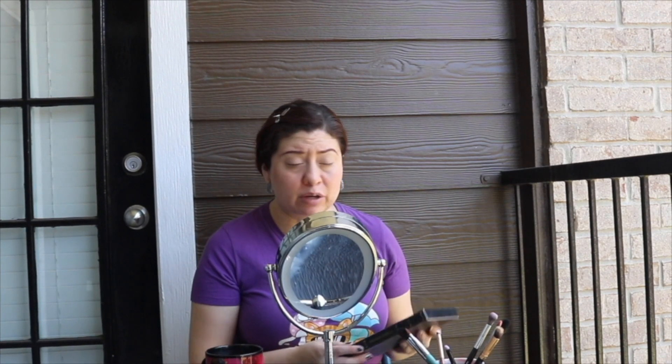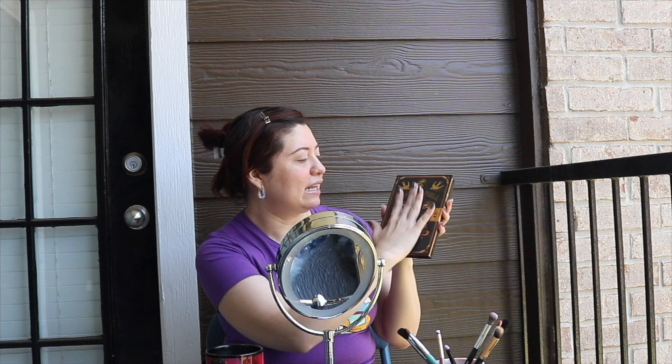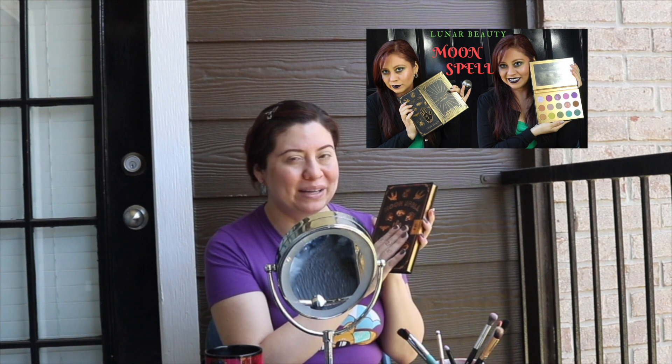This will be good for Halloween, even though due to the pandemic I doubt we're going to be doing a lot of trick-or-treating, going out, or Halloween parties. The first palette I'm going to be using is the Moon Spell from Lunar Beauty. Manny MUA came out with this palette. I love the packaging and everything. I did do a full review on this, which is on my channel and on the playlist.